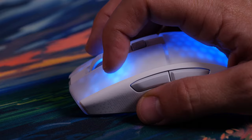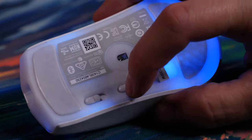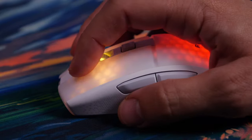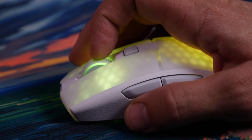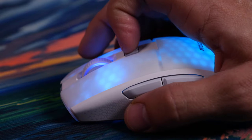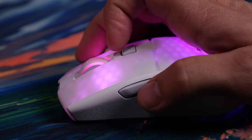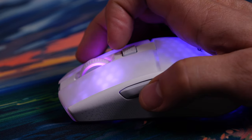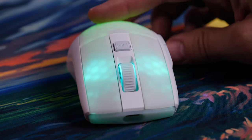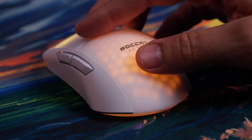I'll leave some extra sound clips at the end. In the side-on view you'll notice a subtle honeycomb finish on the sides which acts as a grip, giving a slight textured feel that makes the mouse easy to hold and use. My one complaint about the Burst Pro — and I have the same issue with the Burst Pro Air — is that it's relatively small and not quite big enough for my hand.